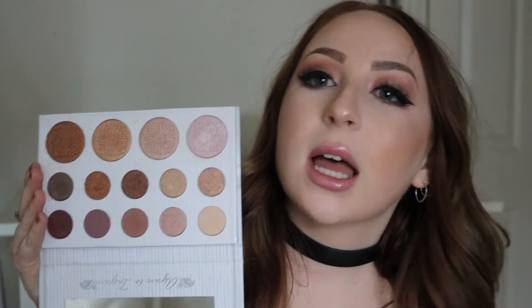It's under $15 first of all. The colors are bomb — so pigmented, so blendable. The highlights are amazing. I'm just so impressed with this and I love how my look came out. So if you want to know how to create this look, please keep on watching. Let's get right into the tutorial.